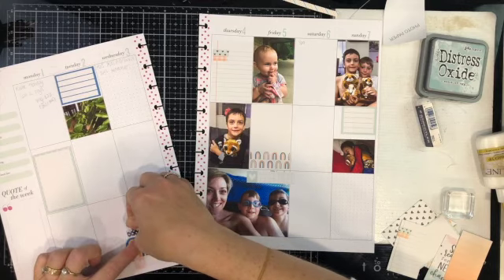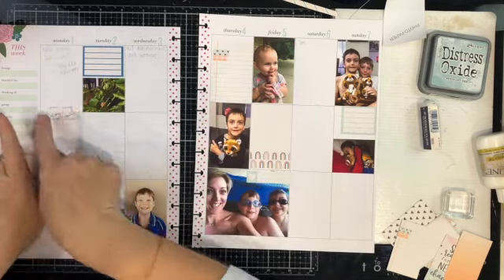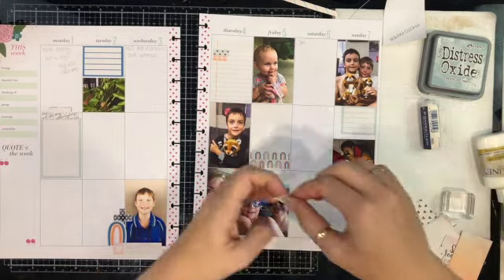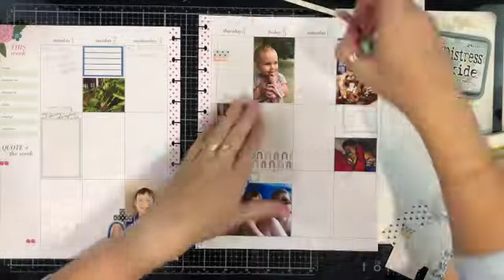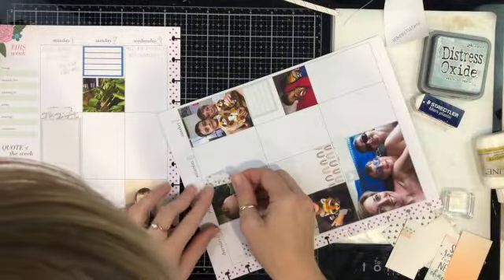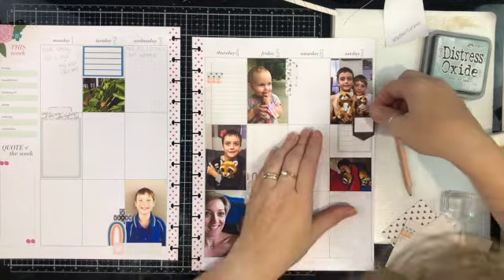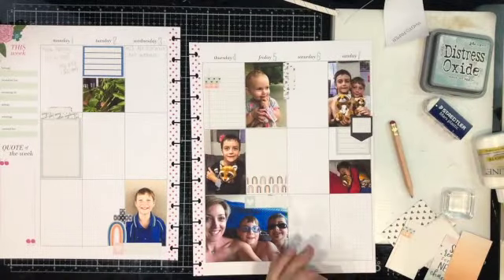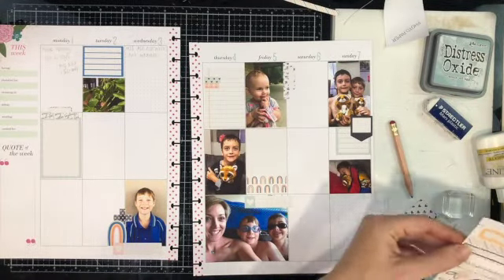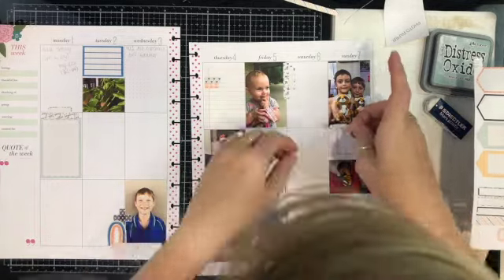Thursday I have a photo of my youngest, and the guy in his arms — his name is Biscuits — he is the class stuffed animal that goes home with the kid who tried the hardest and made the most effort that week. Everyone in the class fills in a form about whoever is Super Kid that week. It's actually really super cute and sweet to read, and he was Super Kid that week and was very excited to bring Biscuits home.